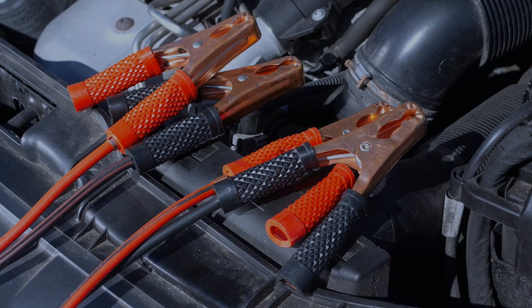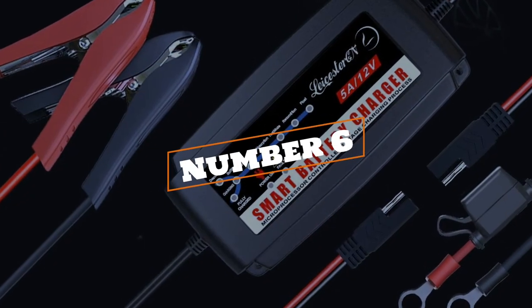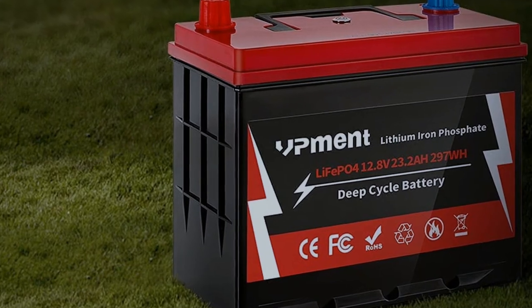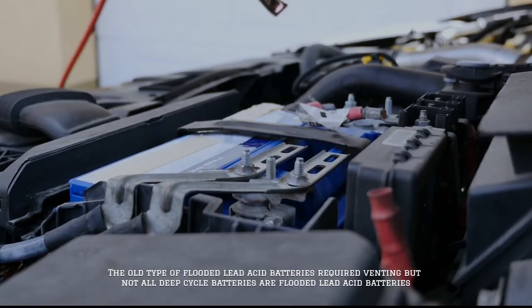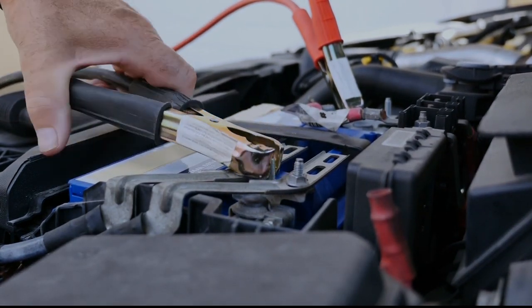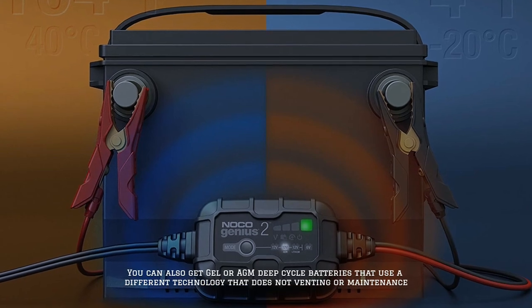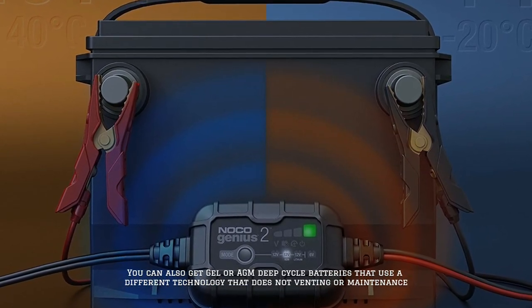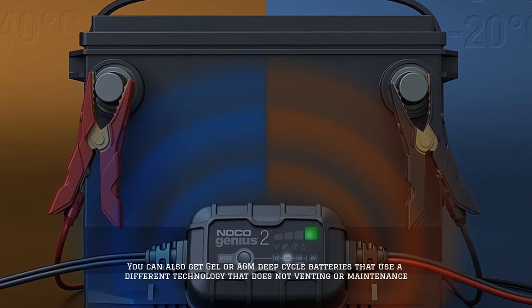Number six: does a deep cycle battery need to be vented? The older type of flooded lead acid batteries required venting, but not all deep cycle batteries are flooded lead acid batteries. You can also get gel or AGM deep cycle batteries that use a different technology that does not require venting or maintenance.